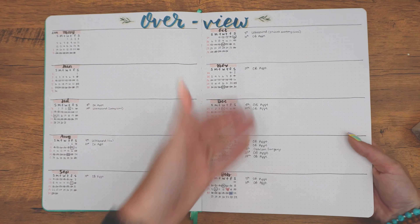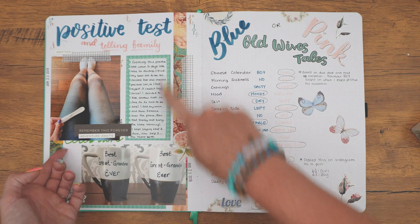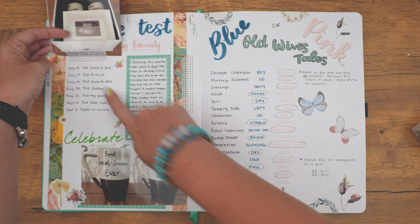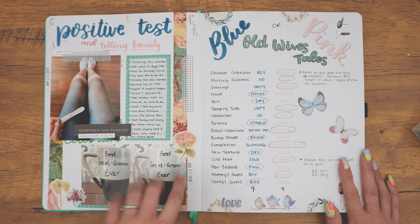So yes, this is my overview. I'm able to put anything I want in here to highlight what happened that month while I was pregnant. Next was the positive test and telling family — I just kind of put my thoughts and feelings over getting the positive test, then took a picture with the positive test, and then the dates and stuff that we told people.